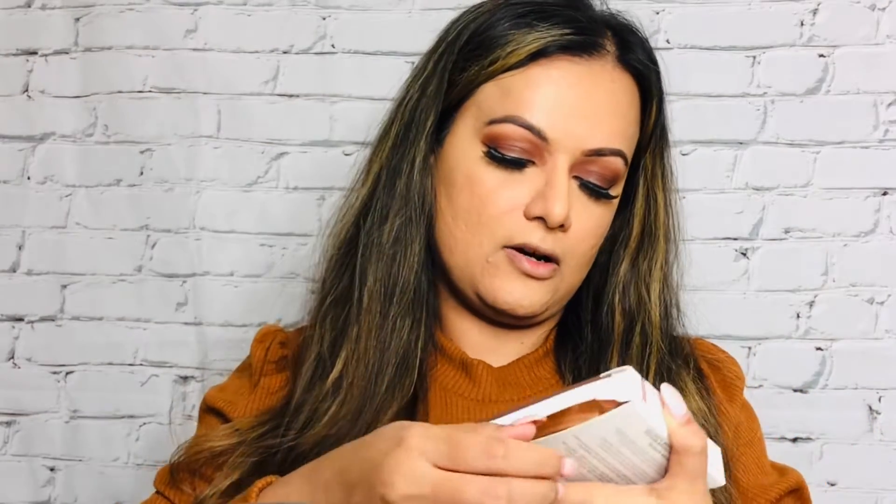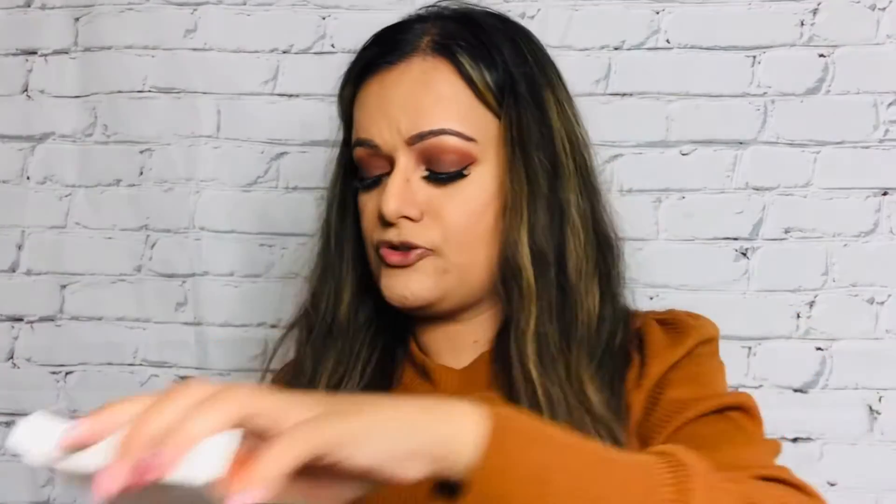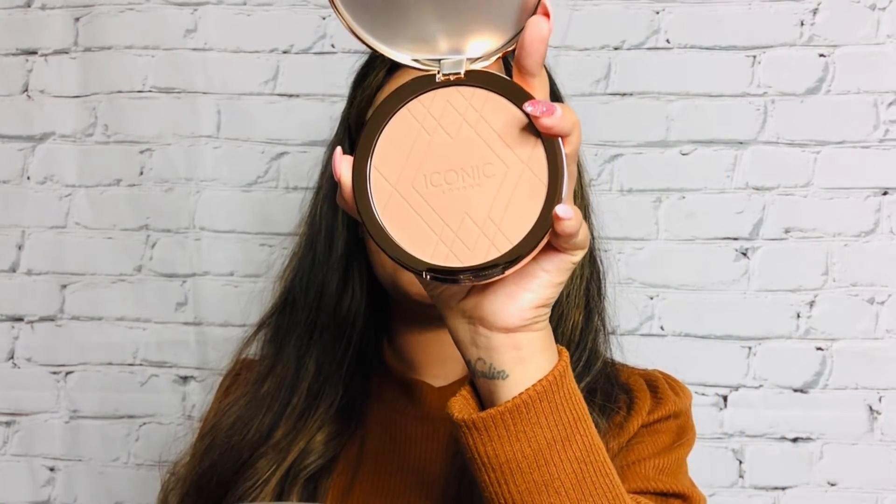Next I'm going to use a bronzer brush with a new product I got in one of my Boxycharm boxes — it's called the Iconic London Ultimate Bronzing Powder. The packaging is beautiful and the product itself is huge! Look how beautiful this looks — absolutely amazing. I'm going to dab some product on my bronzer brush and apply it around the areas where I need to contour.